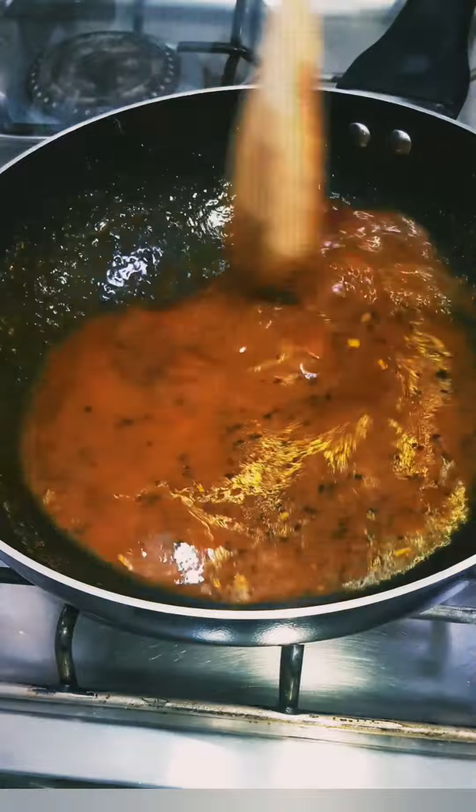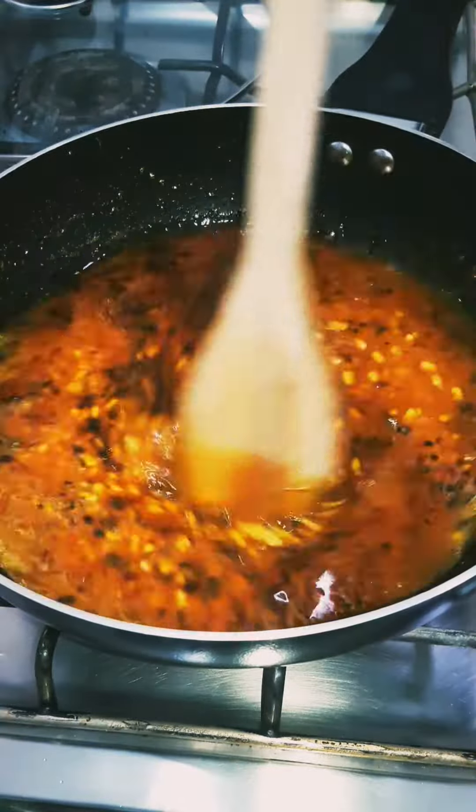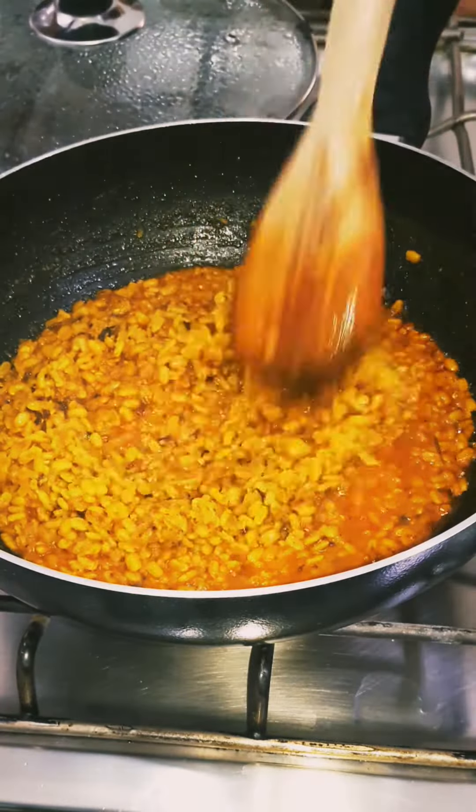Now add a glass of water in it. Add a cup of moong dal, cover the lid, and cook it till the water dries up. Delicious moong dal is ready.